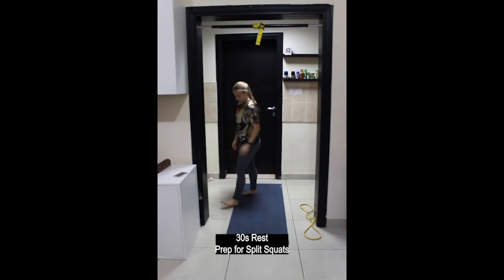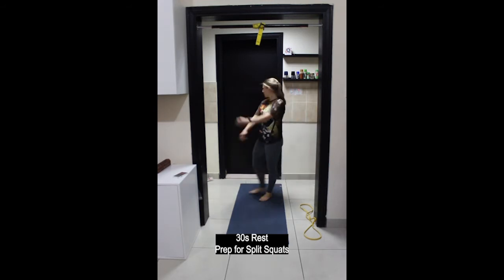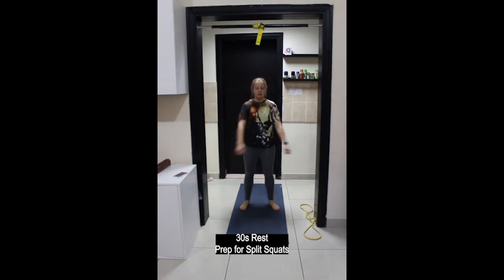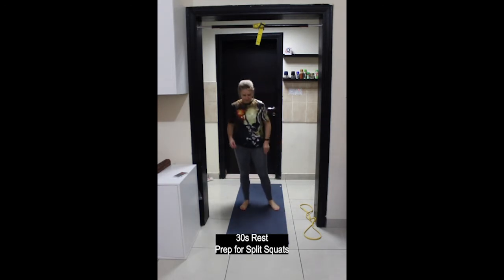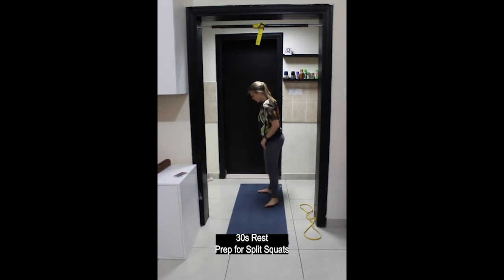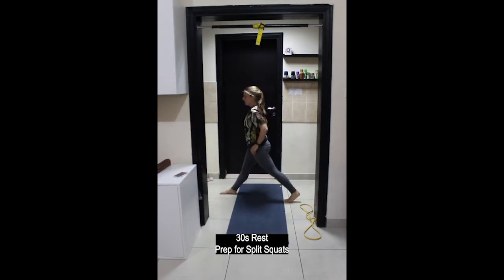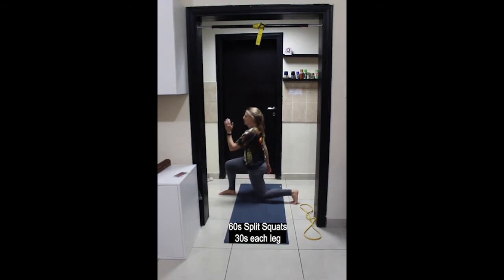30 seconds rest, then preparing for split squats. Feet will be hip-width apart, toes pointing forwards, the back foot heel is lifted up. Bend both knees — try to keep the front knee over the ankle and the back knee stops just above the ground. Inhale to lower down and exhale to stand up. You can use a wall or a chair for support if you need it.